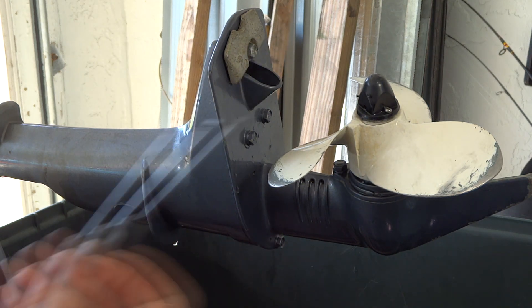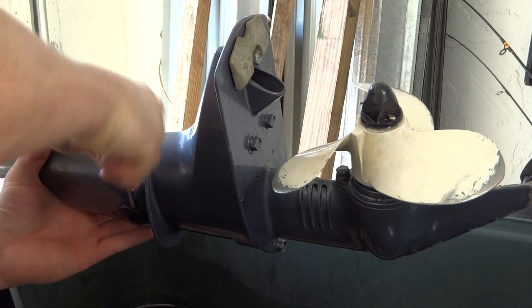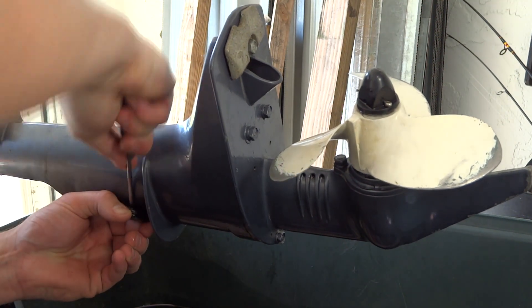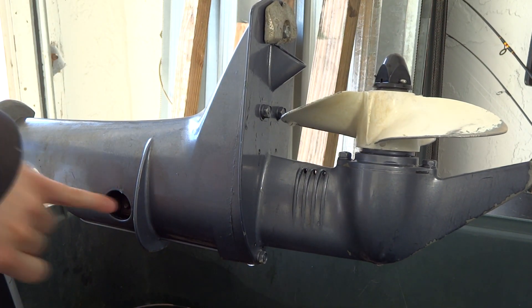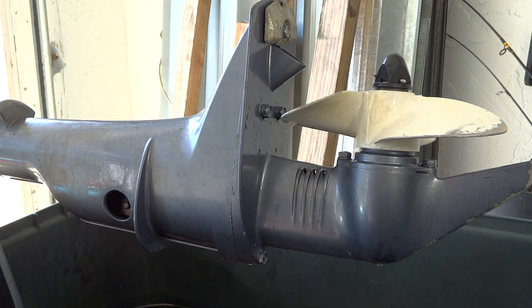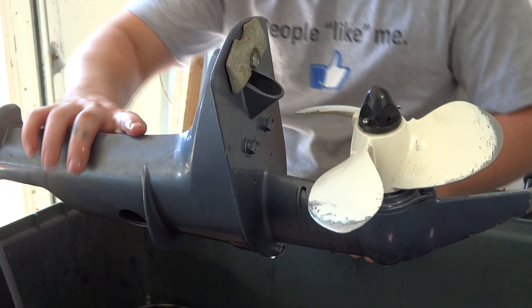The first thing we're going to do is get a flathead screwdriver and pry it open without scratching up the paint too much — there we go. Inside here you've got a lever. Now this one actually isn't the side we needed to take off because this is the other side of the bolt, so I'm going to go on the other side. The socket you're going to need is a 10 millimeter.